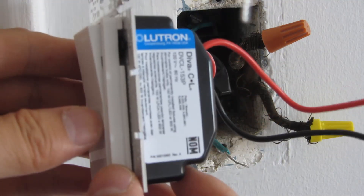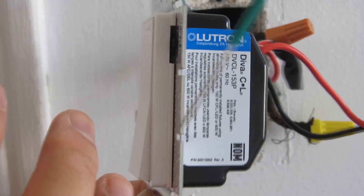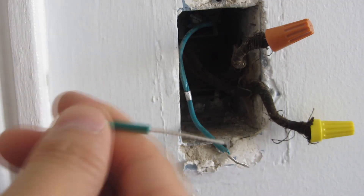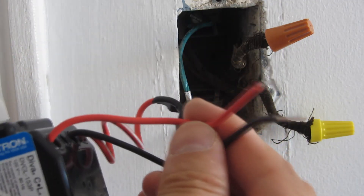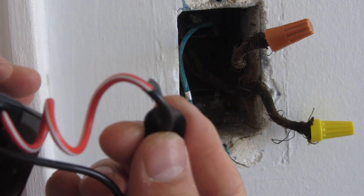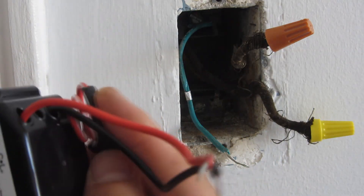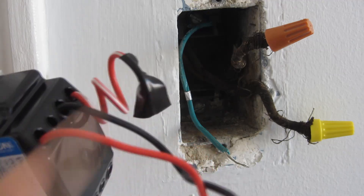Once again, it doesn't affect the orientation if you're picky about that. Now I'm just going to wire this up — the green is obviously ground. For the red and black it doesn't matter, and for the red and white I'm simply going to cap it off — that's unused, that's for the three-way scenario.